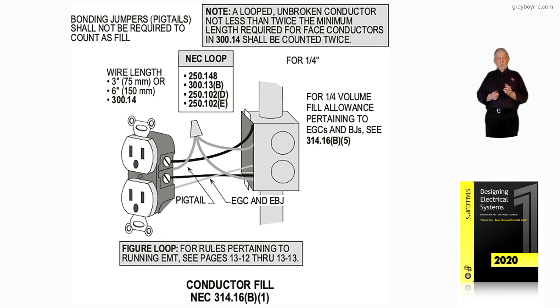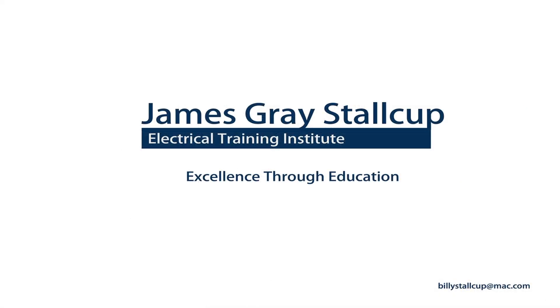Figure 12-2 is dealing with conductor fill where there's a device. You would have equipment grounds and equipment binding jumpers. The quarter-inch allowance rule will be talked about in depth as we move on through the illustrations in chapter 12. Thank you, everyone.